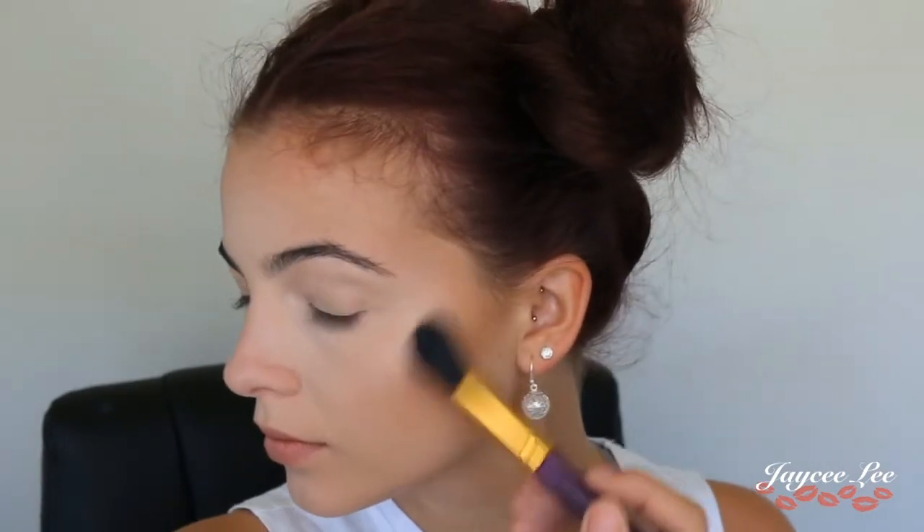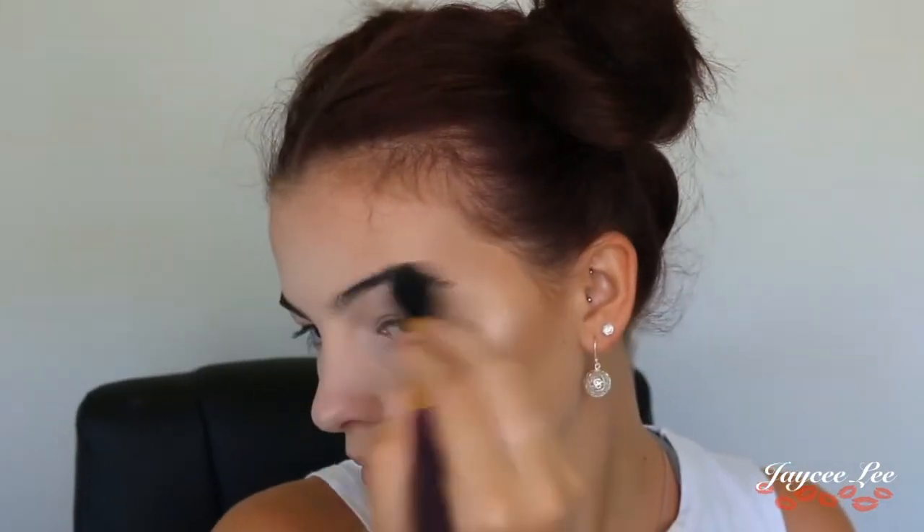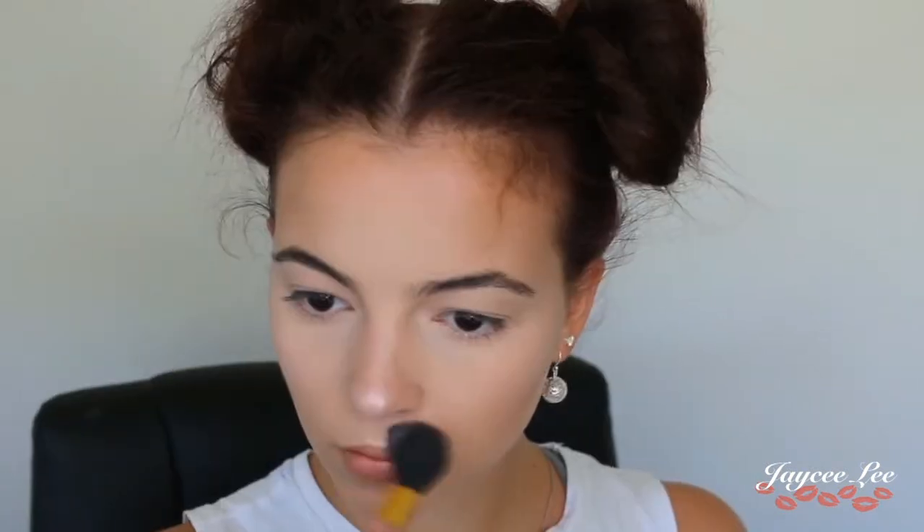For my highlighter I'm going to be using two today. The first one is Albatross by NARS, popping that on all the high points of my face. The second one is Pink Diamonds by ELF, going over the same places to give a pinky gold sort of reflect to my highlight.